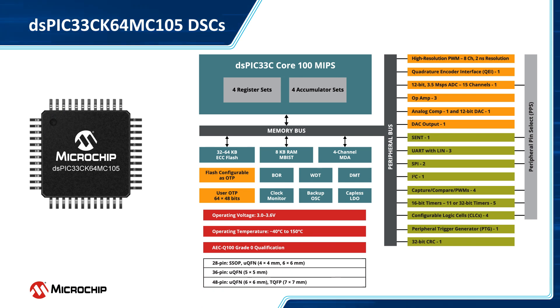The board features the 100 MHz DS-PIC33CK64MC105 DSC, which offers 64 kilobytes of ECC flash, 8 kilobytes of RAM, a 12-bit 3.5-megasamples-per-second analog-to-digital converter with 15 channels, 3 op-amps, an analog comparator, a 12-bit digital-to-analog converter, 4 pairs of high-speed pulse-width modulators with 2 ns resolution, and several core independent peripherals.